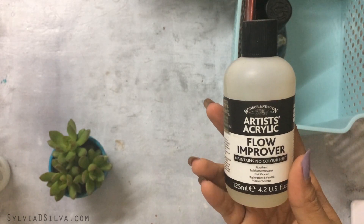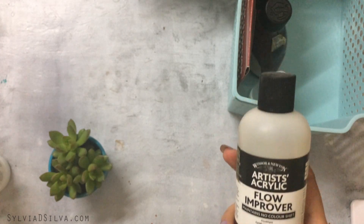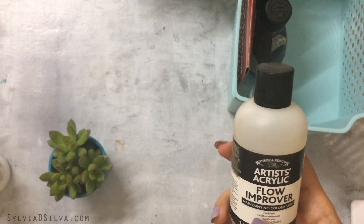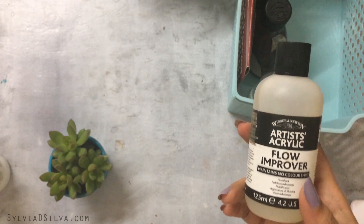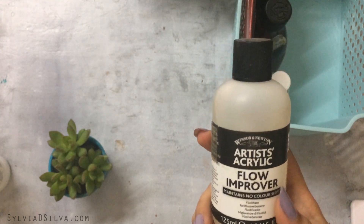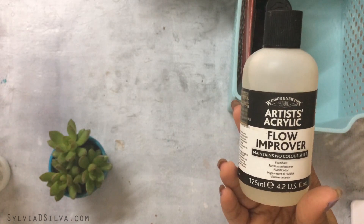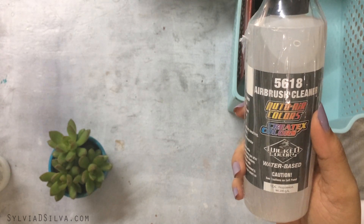I also have a Flow Improver by Winsor & Newton. You use this in place of water — some paints have a very thick consistency and some are very thin, so when a paint is already thin you don't want to add water. Flow improver helps in those cases and can also extend your paint a little. For beginners I mostly recommend just using water; I picked this up on discount and use it occasionally.